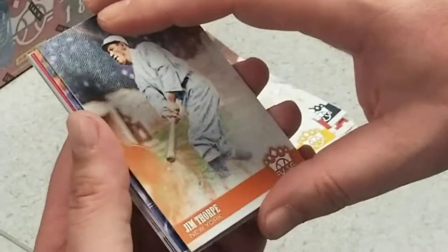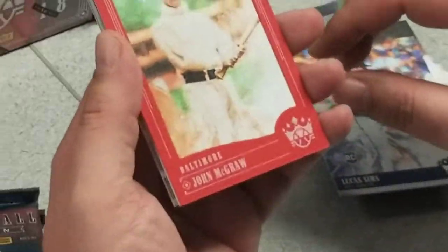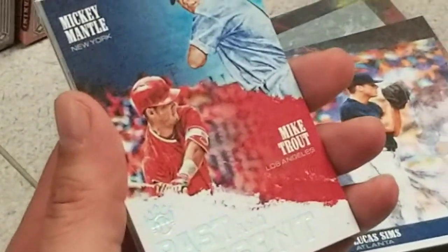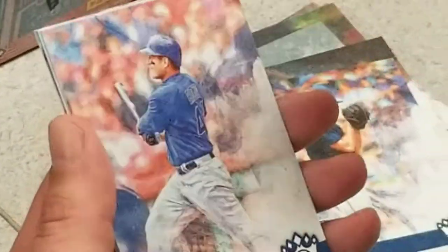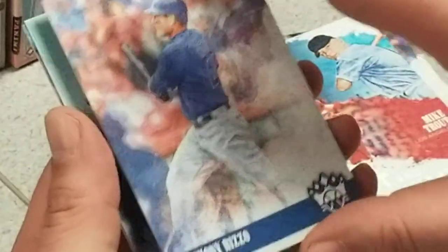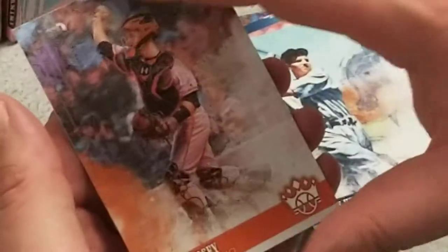Max Carey, Jim Thorpe, Lucas Sims rookie card. We have one of these framed reds here — John McGraw, not numbered. We got a Mike Trout and Mickey Mantle past-and-present insert, that's nice. Anthony Rizzo, Tommy Hendrix, and a Buster Posey.